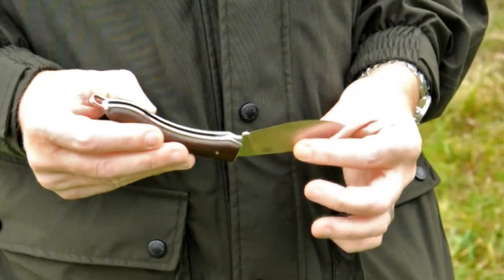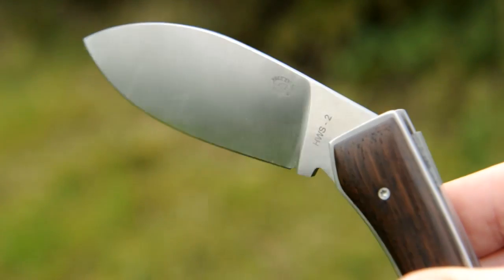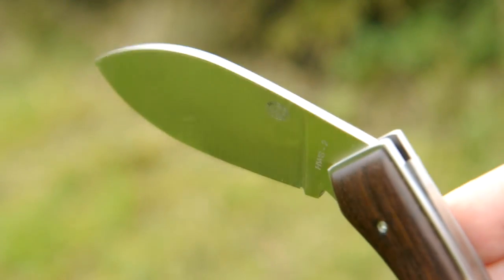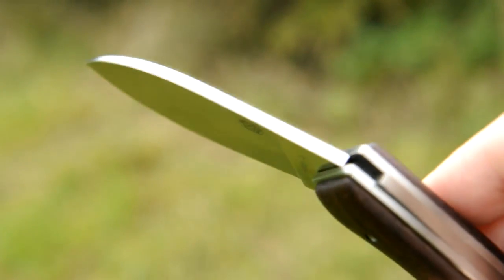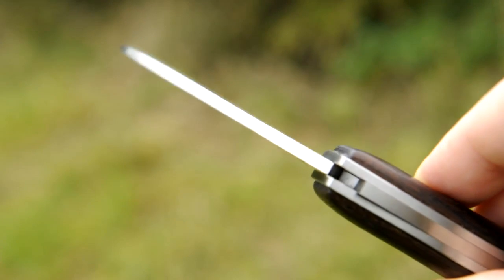The Saguaro's blade is forged from HWS2, a high alloy steel that's proprietary to Hanwai, the world famous sword making factory, and it's been formulated with toughness in mind, as well as its edge holding properties and resistance to corrosion.